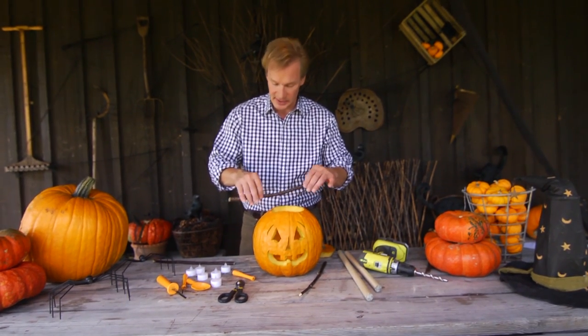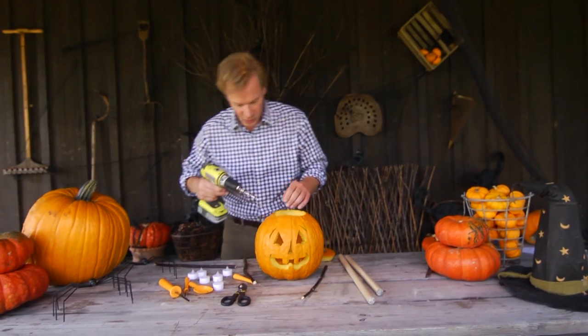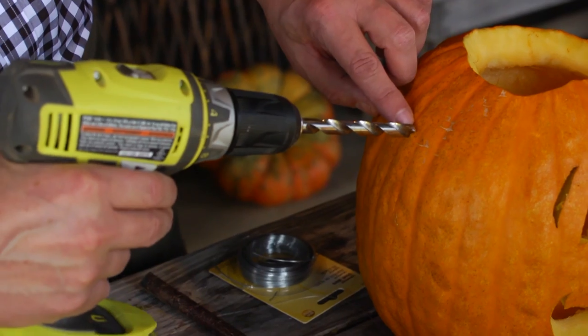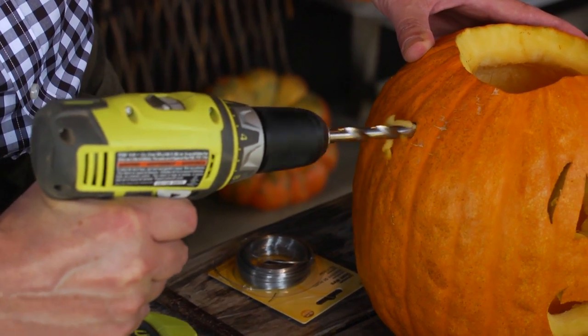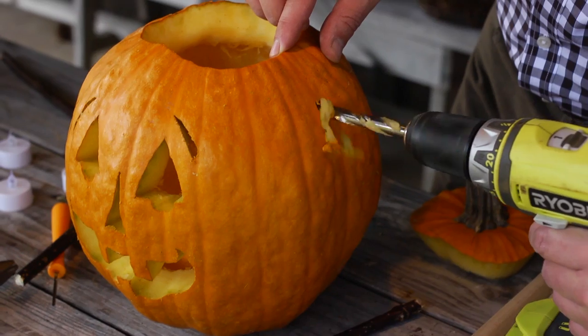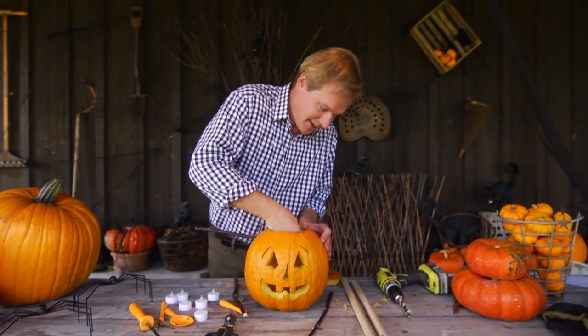This stick will serve as the handle from which I can hang the jack-o-lantern. One of the best things to do is just use a cordless drill. I'm going to come down from the top of the pumpkin down to here, about two inches. Then I'm going to drill in like this. Over here, the same way. Then it's just a matter of taking your stick or your dowel and pushing it in and matching up on this side over here.